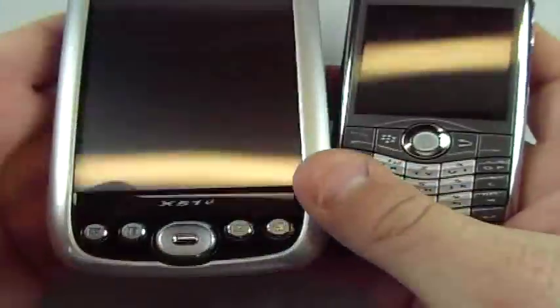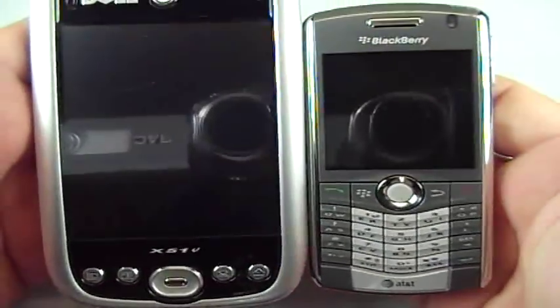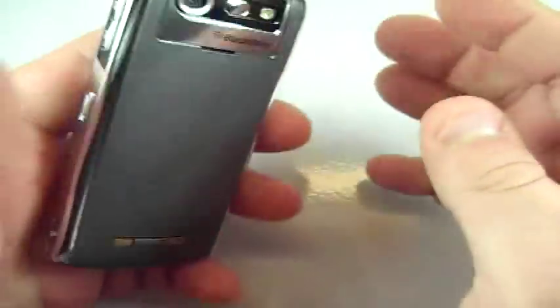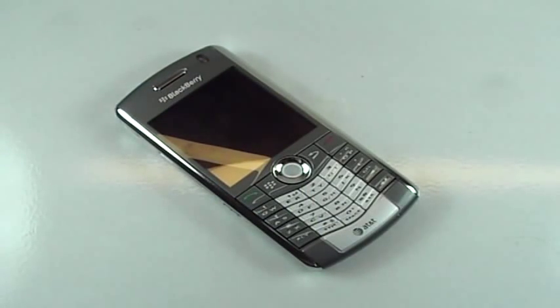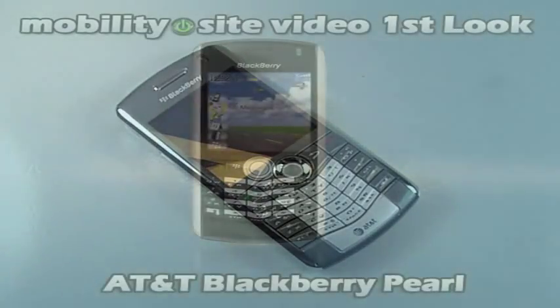So there you have it. I'll take a look at it, get it all synced and charged up, and then we'll take a look at some of the software included on it. I won't be able to show you everything because I don't have Exchange or the BlackBerry service set up, so I won't be able to demo that. But we'll take a look at it — maybe I'll get Exchange Server set up going. So be right back.